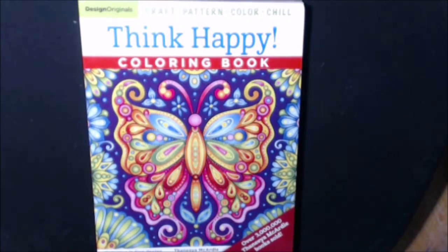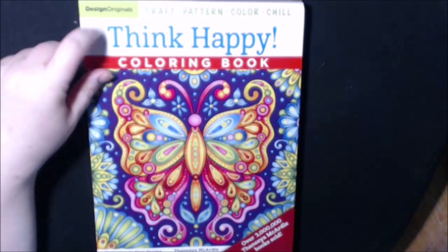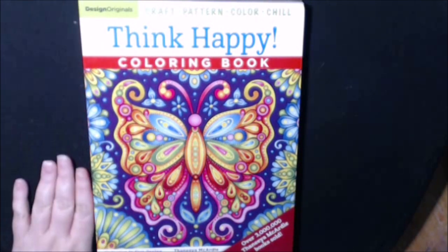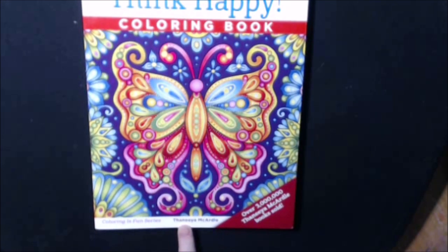Hey guys, my book today is called Think Happy. It's a Design Originals book. It says craft, pattern, color, and chill. It is by — I hope I say her name right — Tania McArdle, or Tania McArdle, not sure, but you get it.